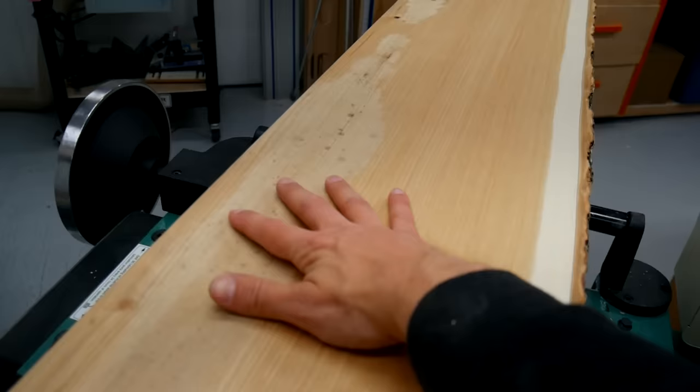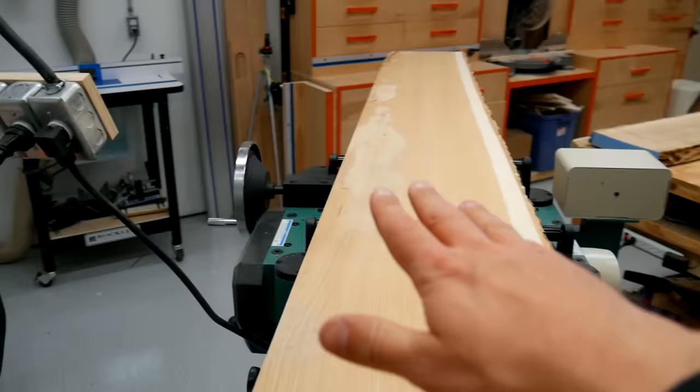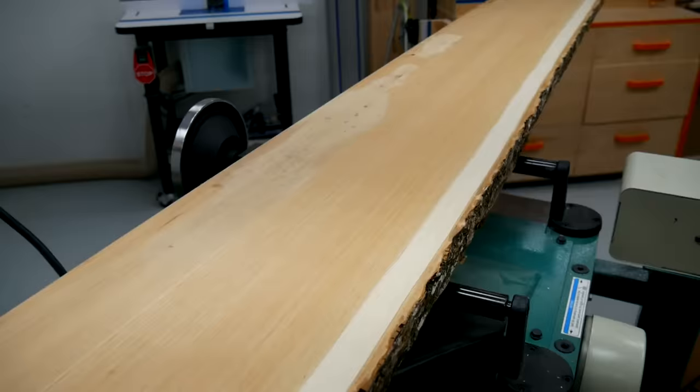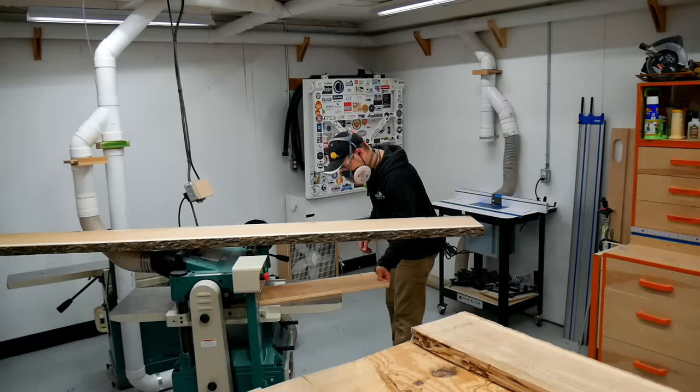As you can see here, we have a beautiful straight-grain piece of hickory. Once you get some support on the opposite side of this board, I would recommend removing the support board — make sure you take into account the removal in your height setting — and then flip this board over and surface that other side. Then you can flip it back over and take care of this side, which just makes sure you have no discrepancies caused by your support board.